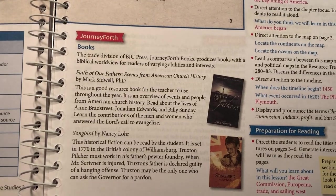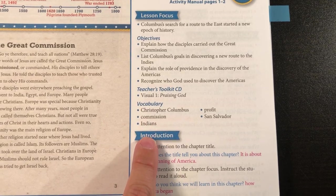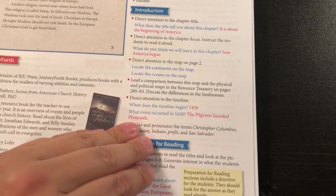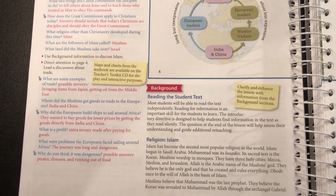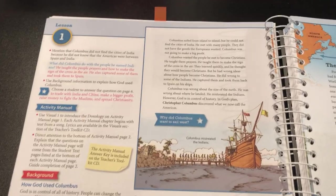Here we have some books — you can get these through their website, good to know. The student text pages two to six come here, and then it has questions: direct attention to the chapter title — what does this tell you about the chapter? Is it about living in America? Direct attention to the chapter focus. This won't be a long video. Anyway, this is just a pretty detailed flip through — more of like really getting an inside look if you buy the subject kit.